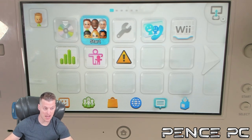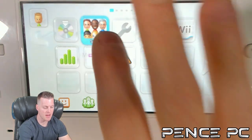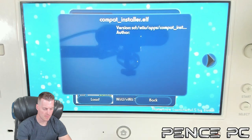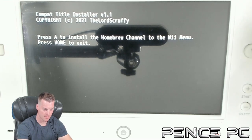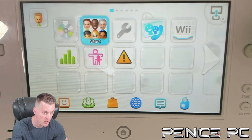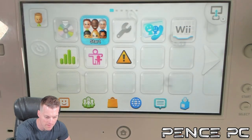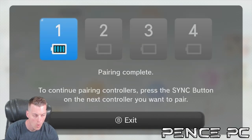Let's get the Wii side modded the same way. To start modding the virtual Wii side, launch Mii Maker to boot into Homebrew Launcher. Launch the CompactInstaller file. Press A to install the Homebrew Channel to the Wii menu. Once succeeded, press the Home button to exit. You need a Wiimote connected to your Wii U before continuing. Using a Wiimote, press the Sync button on the back of the controller, and on the front of your Wii U press the red Sync button. Once paired, it will indicate on screen. Press the Exit button.